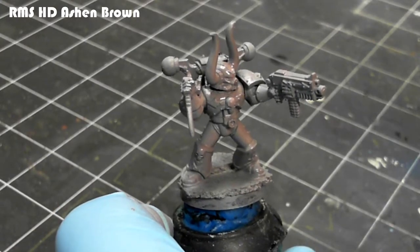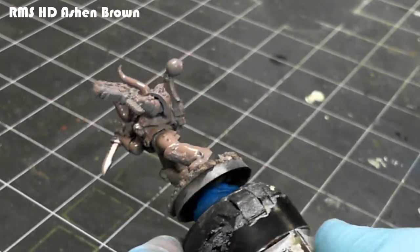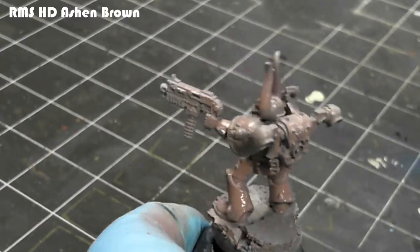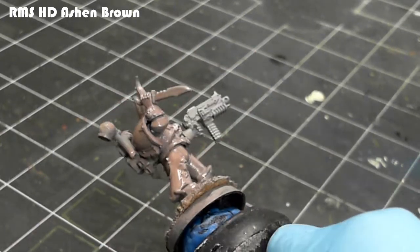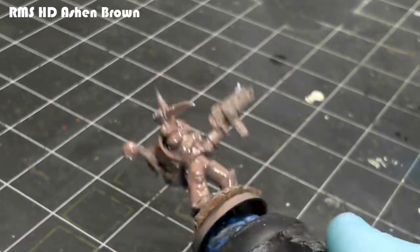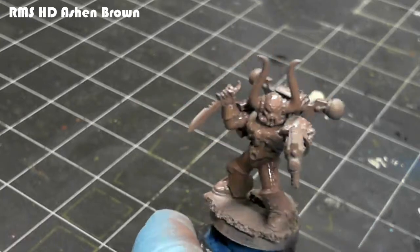I start off with airbrushing the Reaper Master Series HD Ashen Brown color. This is part of their high-density paint line — it's kind of a mix between dark gray and a purple tone. It's been slightly thinned, just a little one-to-one with the Vallejo Airbrush Thinner.